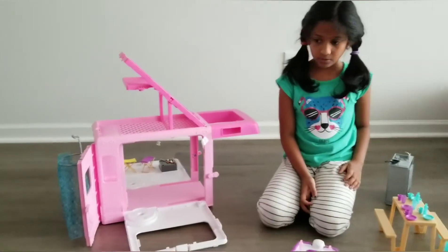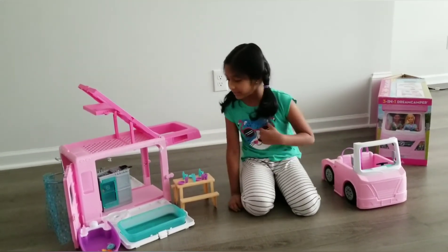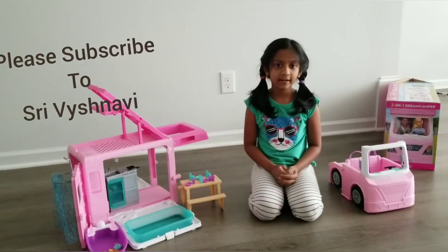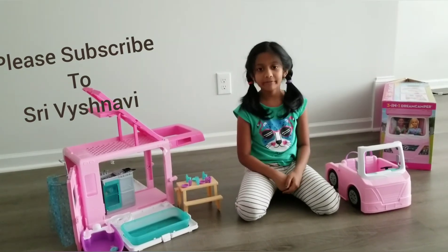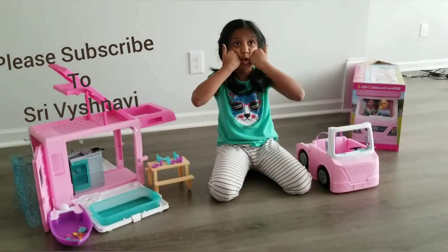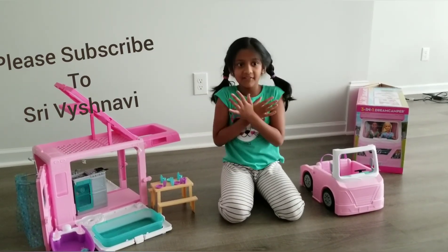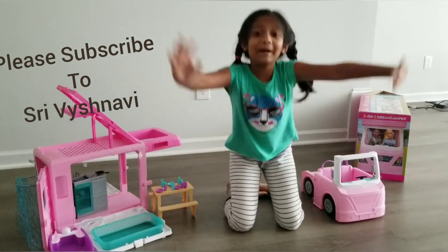If you like it, I actually built also the swimming pool. Don't forget, please subscribe to my channel and click the bell and put lots and lots of likes. My channel name is Siriva Ishnavi and my name is also Siriva Ishnavi — bye bye guys!